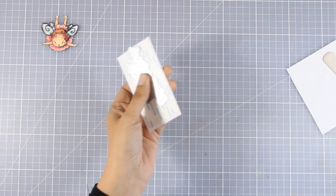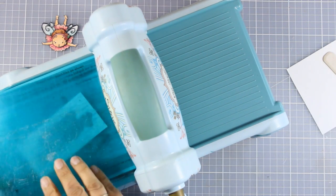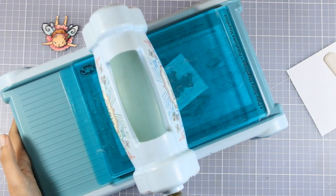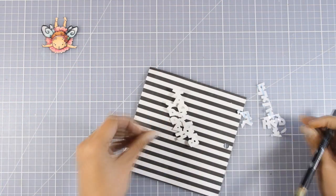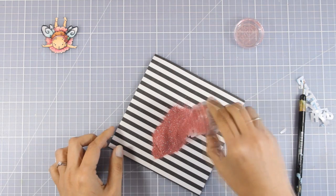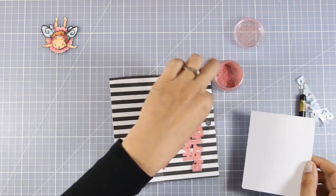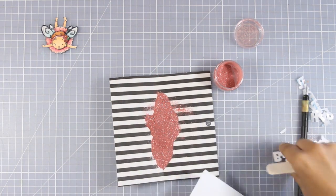Now I'm bringing in my Big Shot machine to run it through. Because this is very thick cardstock with double sided tape already added, it's quite thick, so I'll run it a couple of times to make sure it's cut all the way through. Then I peel off the backing so all the adhesive is exposed and I can apply my glitter — I'm using fine glitter by Nuvo, which sticks nicely on the adhesive. I'll burnish it with my bone folder to make sure everything is nicely stuck.